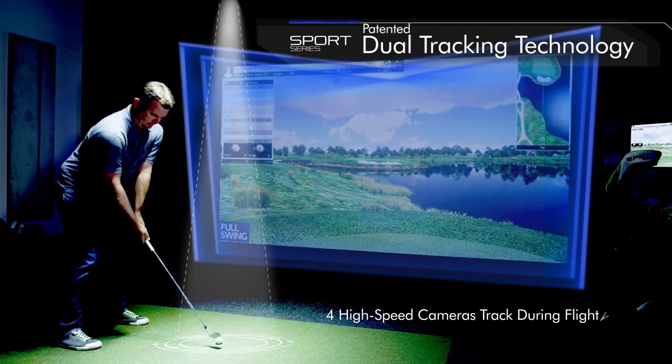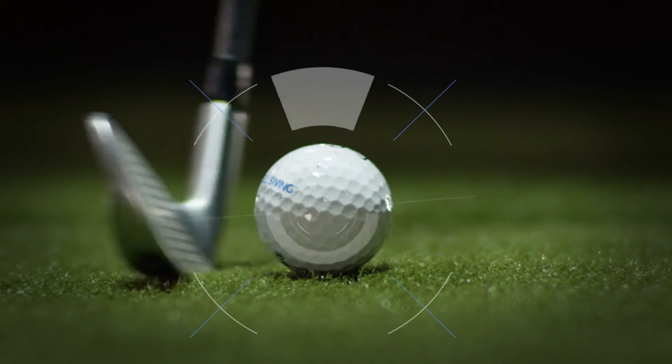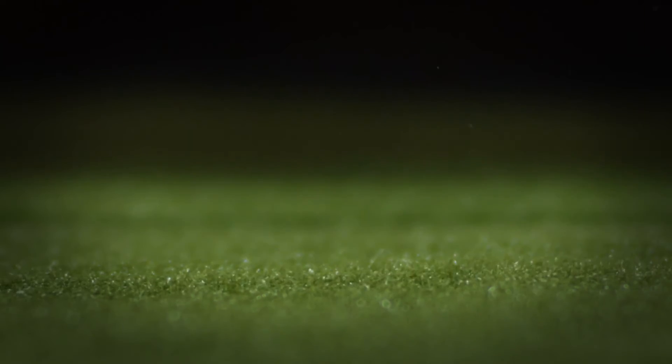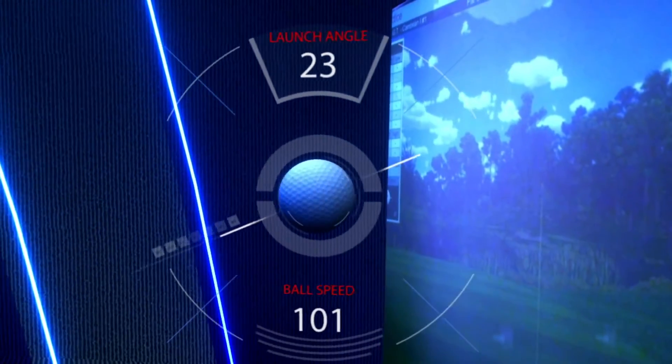It begins when the ION3 camera gathers video of your club and starts measuring at impact. Then, your ball is measured in-flight as it passes by our four high-speed line-scan cameras.